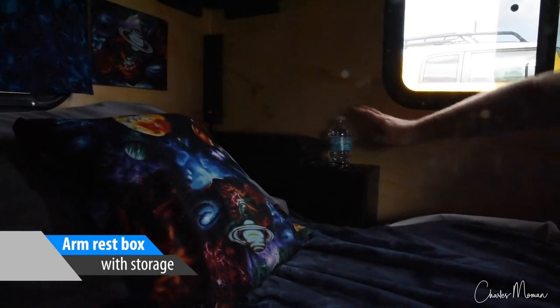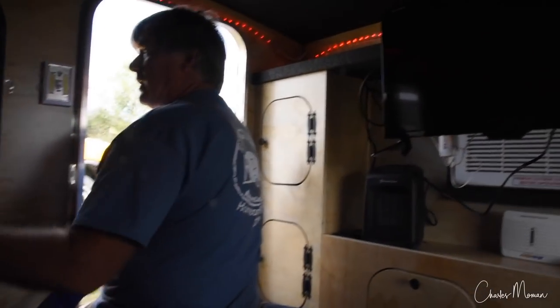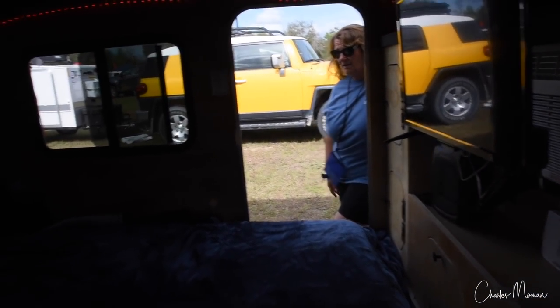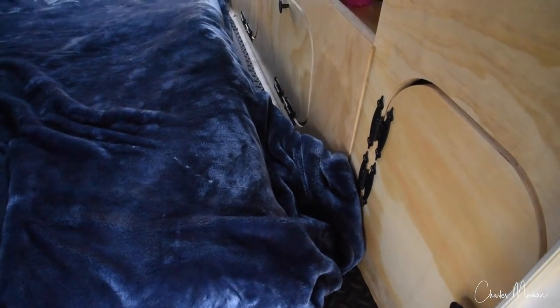And I built the armrest. Not only does it have a place for your drink, but you've got storage inside and it's nice to have the power in the back too. Four-inch memory foam tri-fold — so it'll fold up into a couch. We want to sit and observe TV. You have maximum headroom there because it's right on the floor, and then there's the rubber mat.